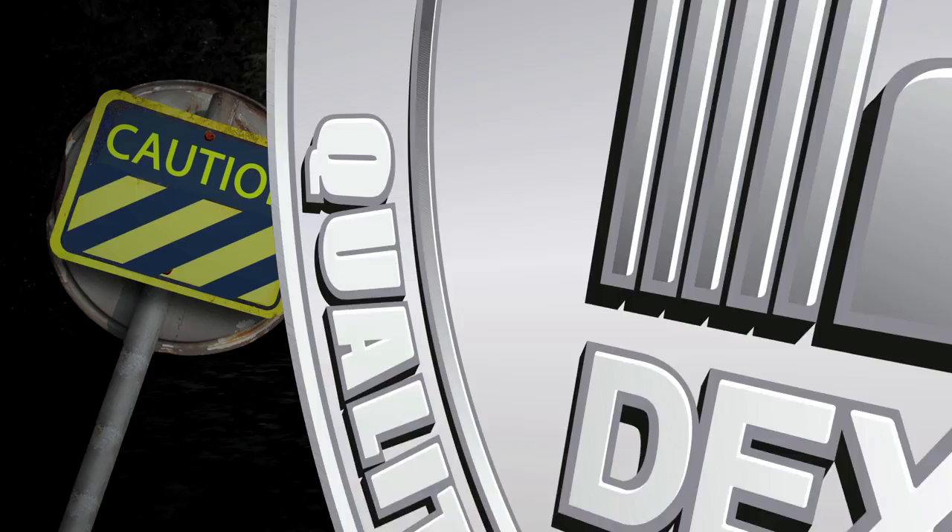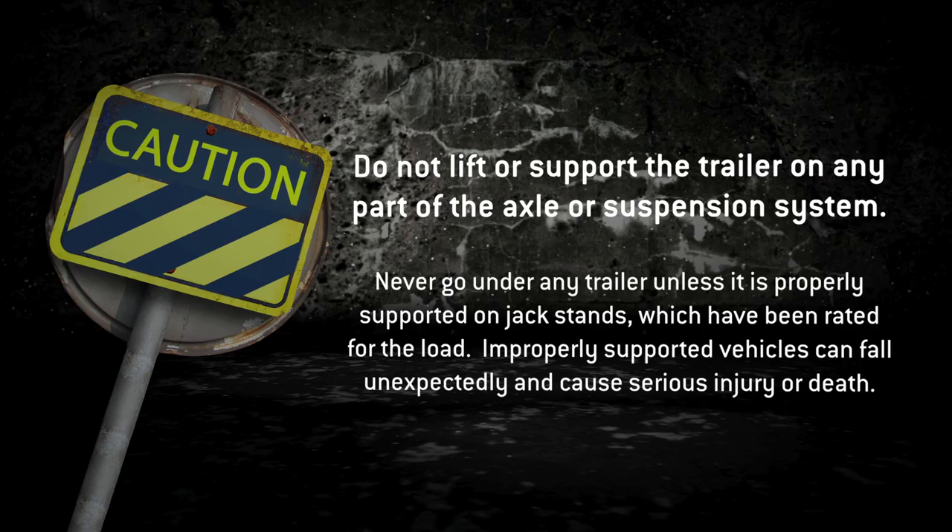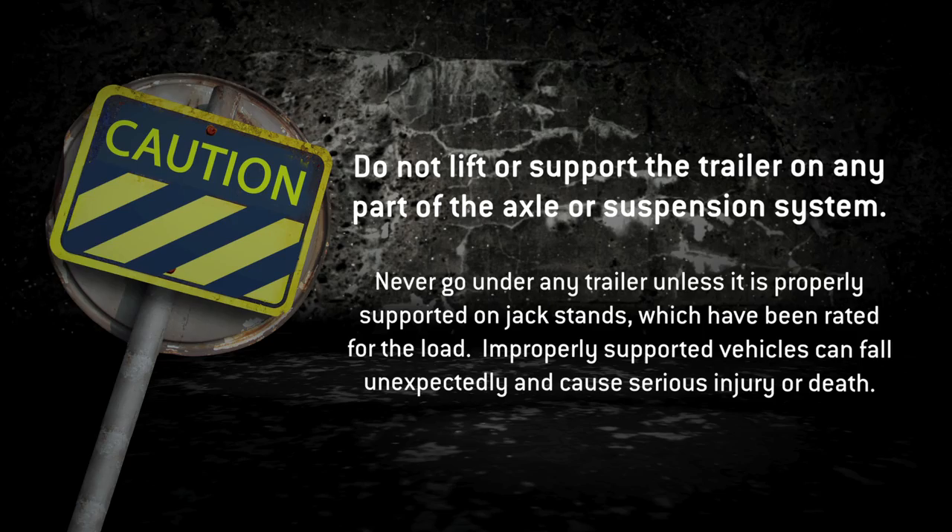Before you get started, remember to never lift or support the trailer on any part of the axle or suspension system. Make sure it's properly supported on jack stands that have been rated for the load.